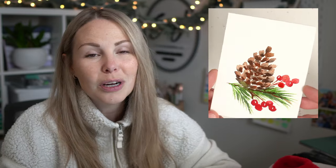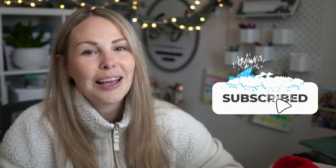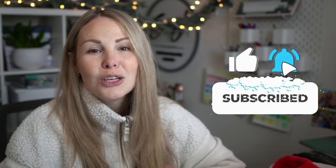Hey friends and welcome to day nine of our watercolor advent calendar series. My name is Emma Lafave and today we're going to be painting a simple pine cone and berries. Don't forget if you like this video make sure you hit that like button and subscribe so you never miss a video all month long. All right let's jump in.